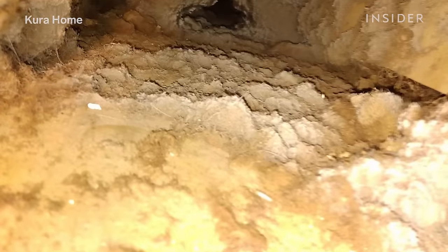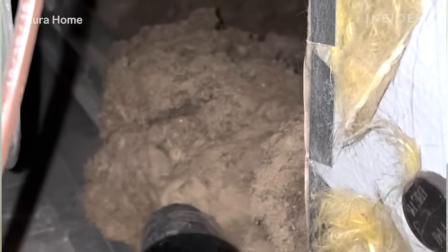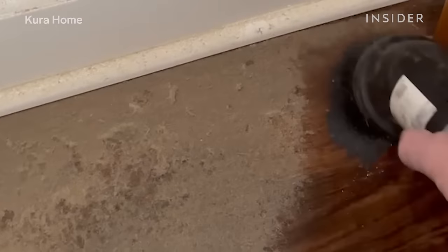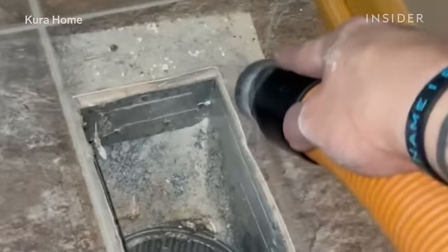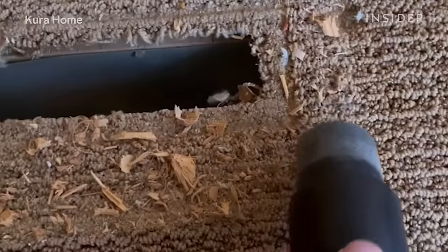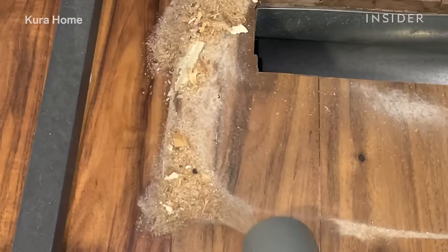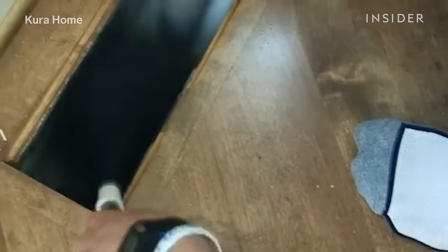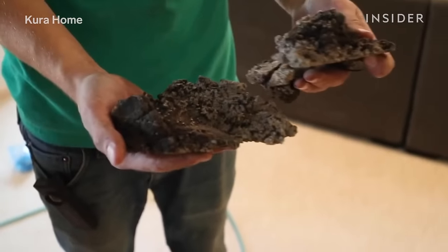This air duct has not been cleaned for probably 50 plus years. Additionally, the person that lived in this home smoked and had pets, so this is a very severe air duct — you can actually smell it. It has an old house smell built up over time. If it's a really light color, we're often finding sawdust or sheetrock dust from construction debris. As we get into darker colors, smoking inside the home is going to leave more of a yellow color. And as it gets darker, we're more concerned about a humidity issue that can eventually turn into dark colored mold — you're getting into more hazardous material.